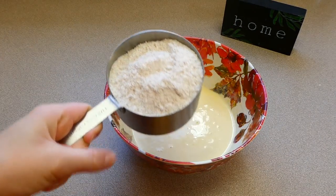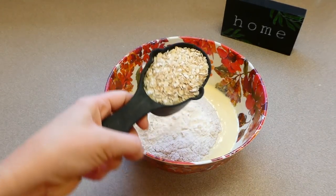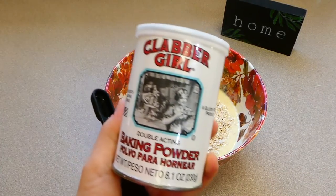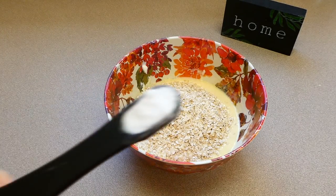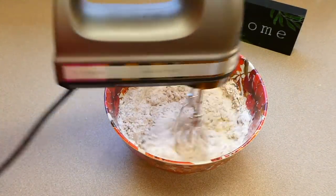Now that we have our mixture nice and smooth and everything's combined, I'm adding in a cup and a half of some whole wheat flour — or you could use regular white flour if that's what you prefer. Then a half a cup of some rolled oats, a fourth teaspoon of some salt, half a teaspoon of baking powder, half a teaspoon of some baking soda, and then again you're going to mix this to combine.